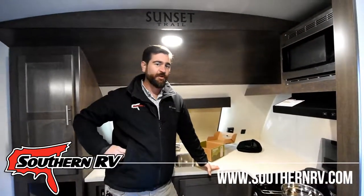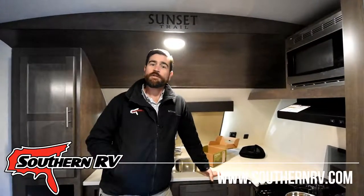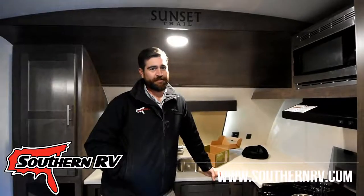Come out and see us for your cookware. We're at 324 Industrial Boulevard, or you can give us a call at 770-477-0552. Come on down to McDonough Southern RV.